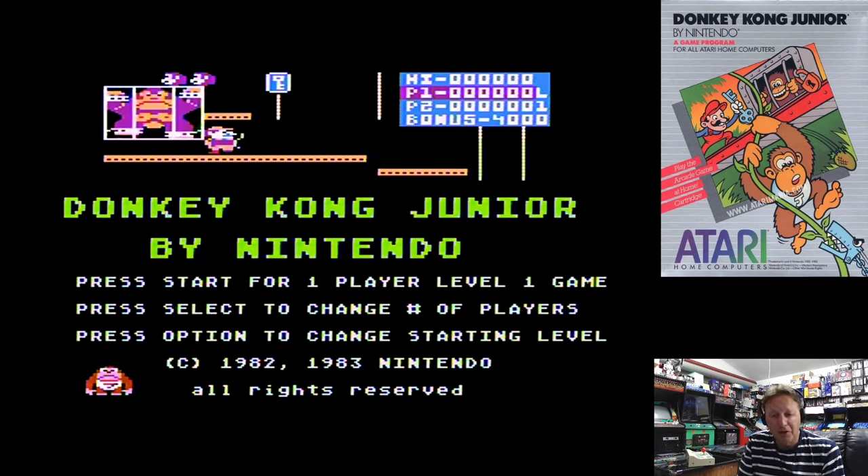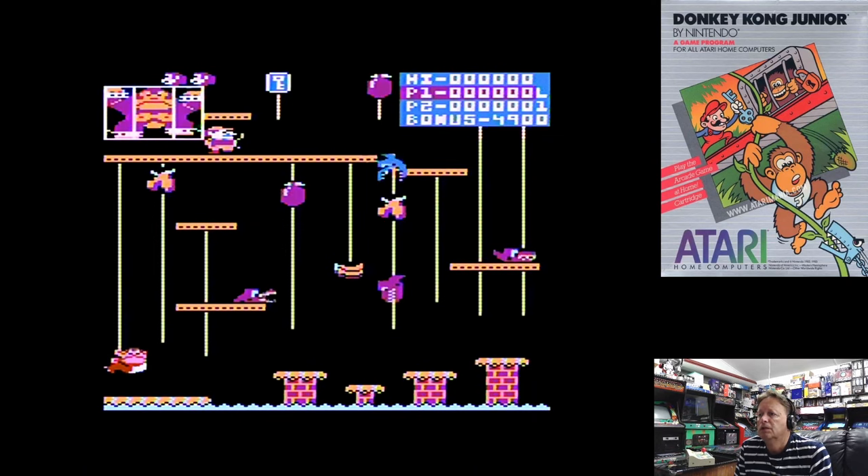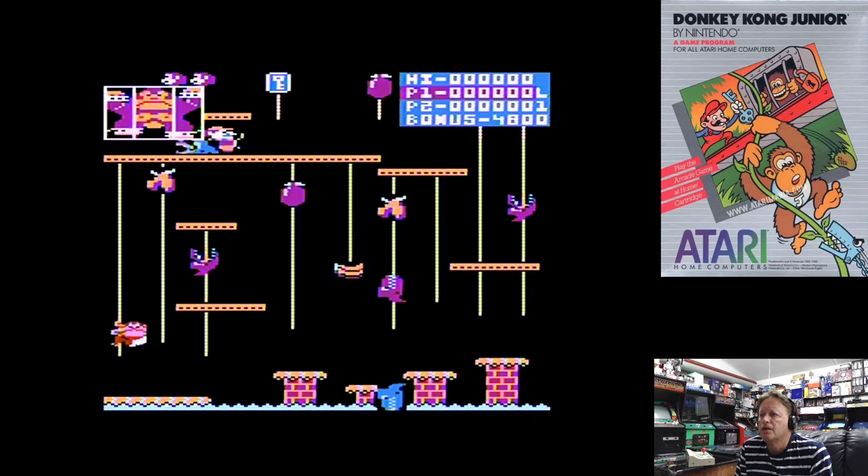Now I played Donkey Kong in my first video, so of course we have to have a go with Donkey Kong Jr. And this is quite a decent version as well. This will be with a nice opening screen, and thank you for my start button.